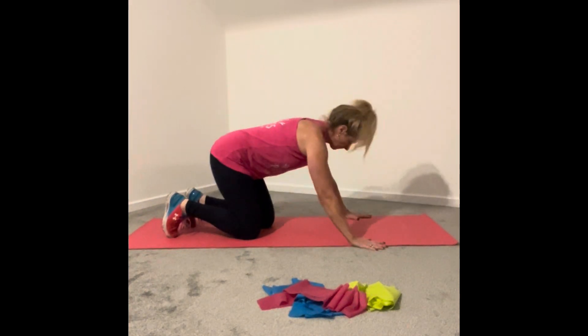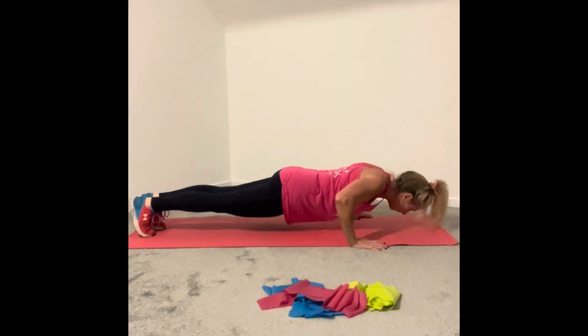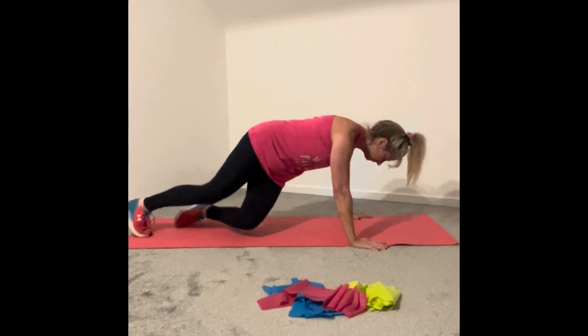Instead, let's try this. Legs out straight, back absolutely flat, neutral spine, neck lengthened — lowering to the floor and pressing back up. And that's a good press-up.